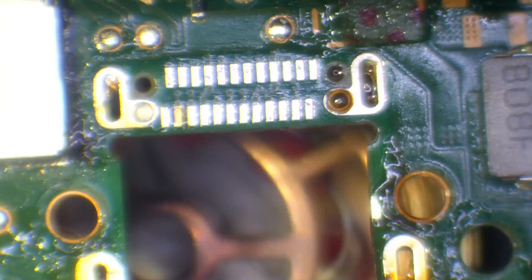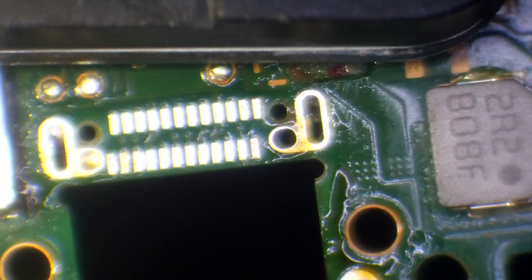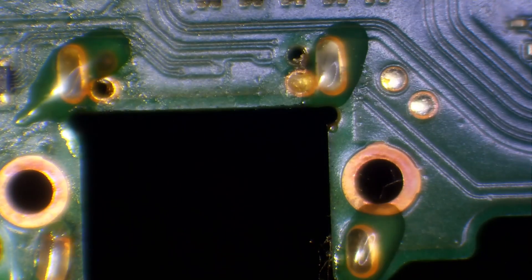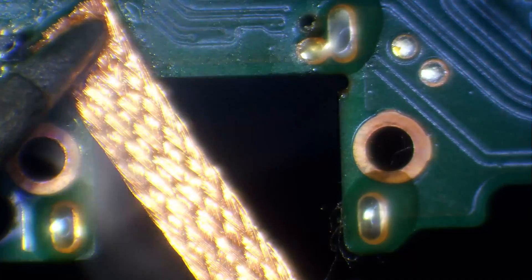We clean it up and get rid of that burnt flux. You can also use a solder sucker, though I kind of struggled with it — the Nintendo Switch board is rather small and it just flies around everywhere. So we flip the board around, add some flux, and wick away with hot air and the soldering iron.